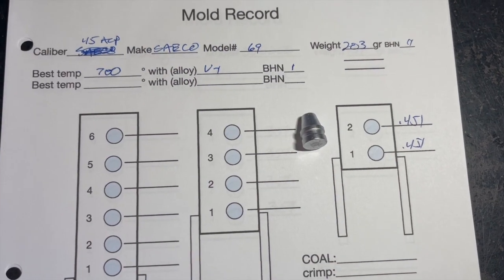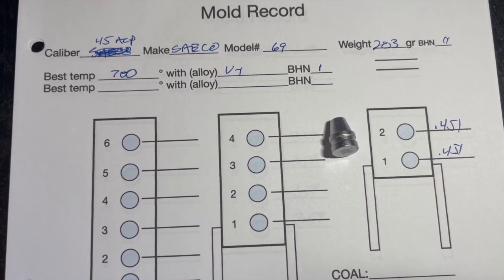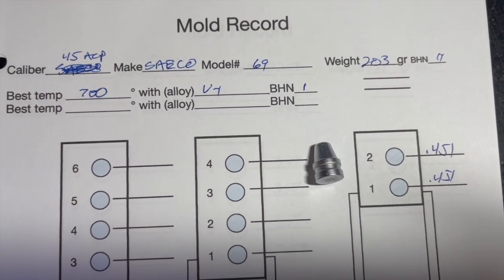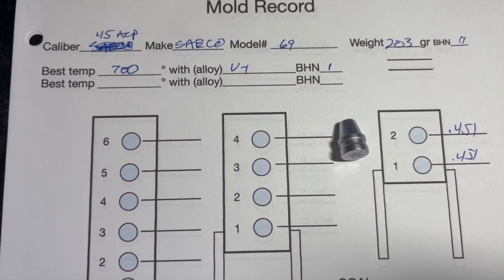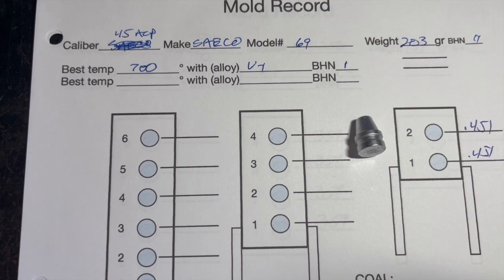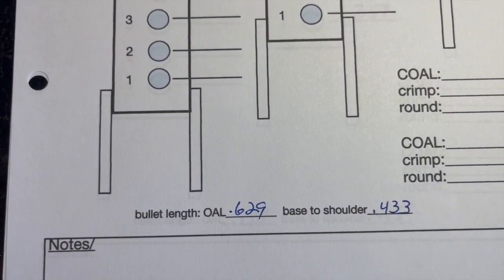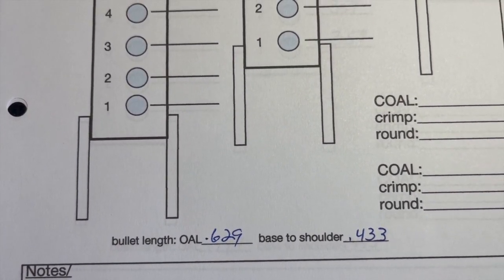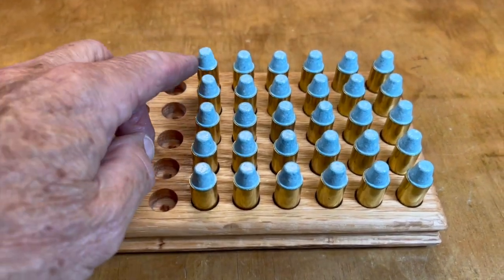Here's the data for the Seiko number 69: came out at 203 grains with the alloy we're using today. Both cavities measured exactly 0.451, so that was good. Mold ran well at 700 degrees indicated on the Lyman pot with Viejo number one alloy — that's about a 9-5-3-2 grain scrap plus a little bit of tin. Overall length 0.629 and from the base up to the shoulder 0.433.